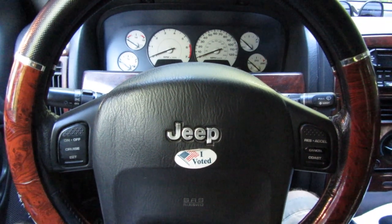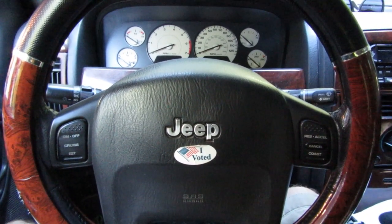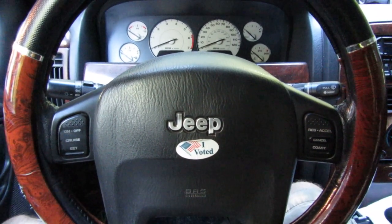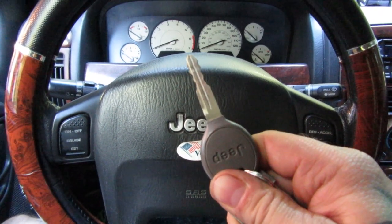We are here in the cockpit of my 2002 Jeep Grand Cherokee Laredo and I'm about to show you how to read the OBD2 codes on this Jeep with nothing more than your key. You ready for this?